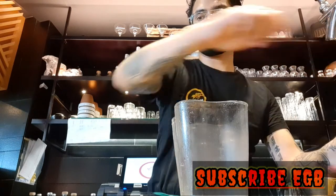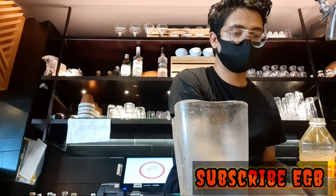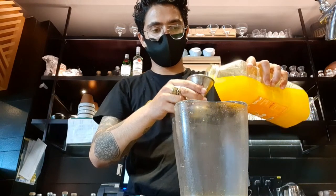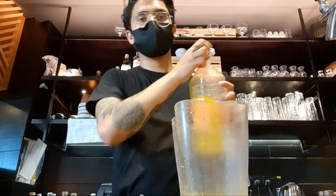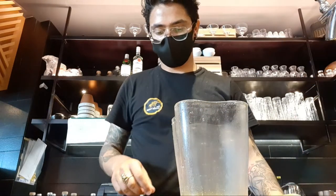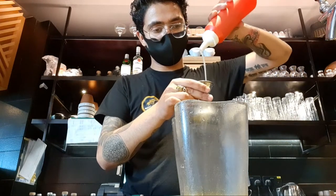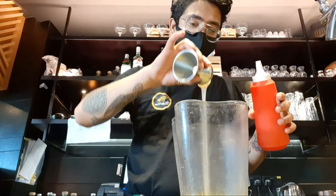I'm gonna add orange juice — it's like 120 ml, there we go, happy already! And then I'm gonna add the coconut cream — 30 ml of coconut cream. There we go, so I put the 30 ml of coconut cream on it.